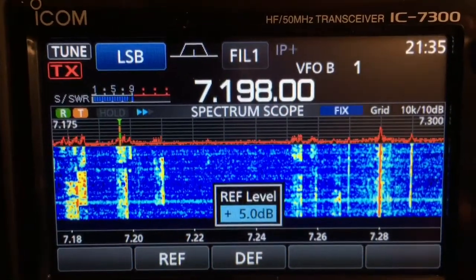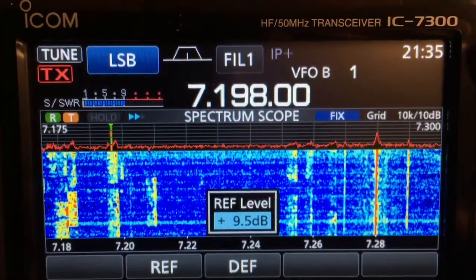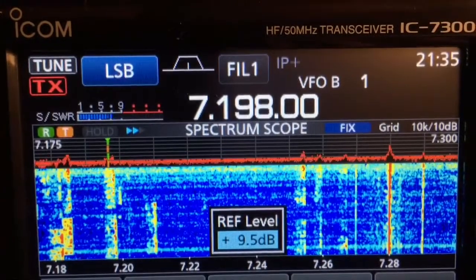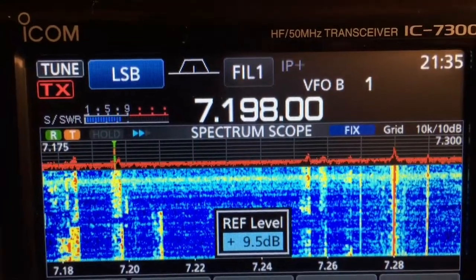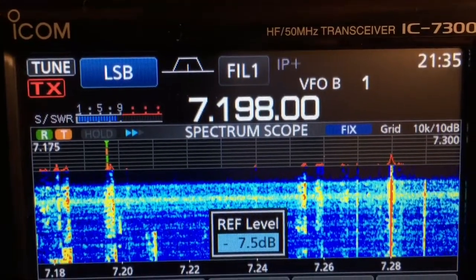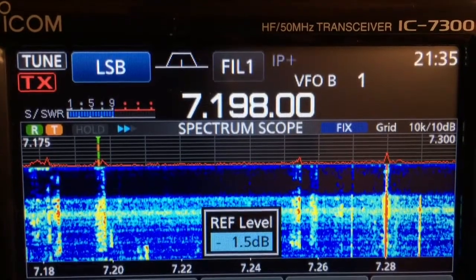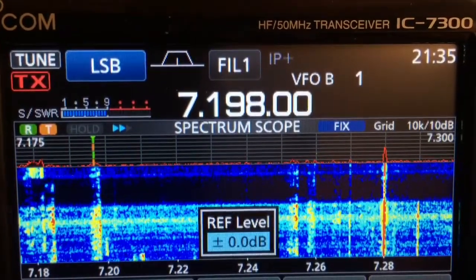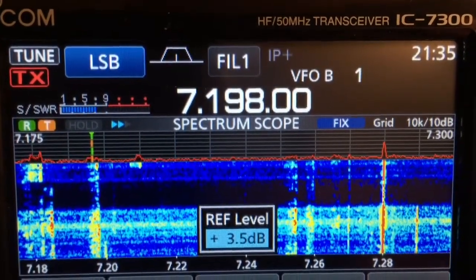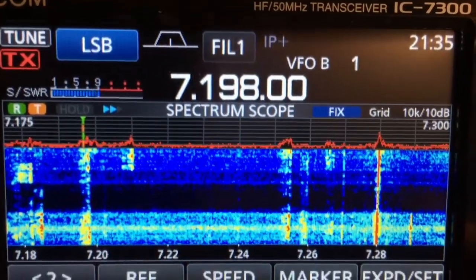You can adjust the sensitivity. I'll adjust it up a little bit here — you'll see everything get more vibrant. You can obviously go the opposite way, go down, make it less sensitive. Whatever your preference is. I like to have it at about plus five decibels on the sensitivity, and then I just set it back.